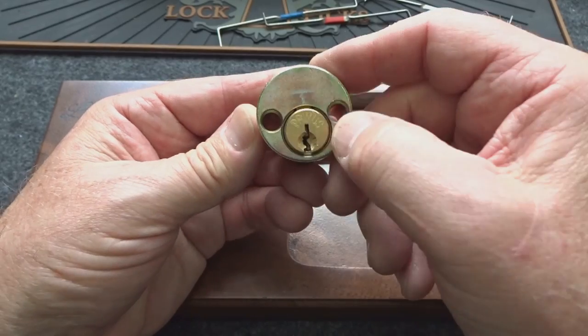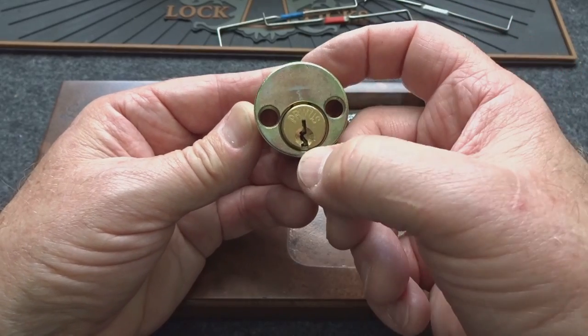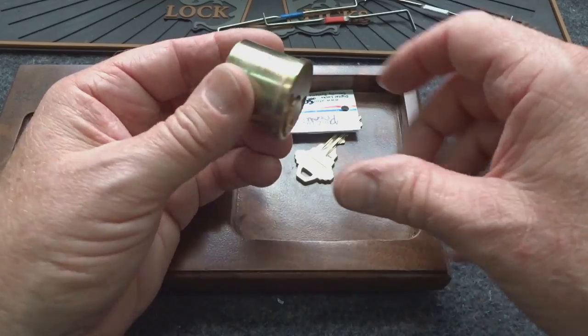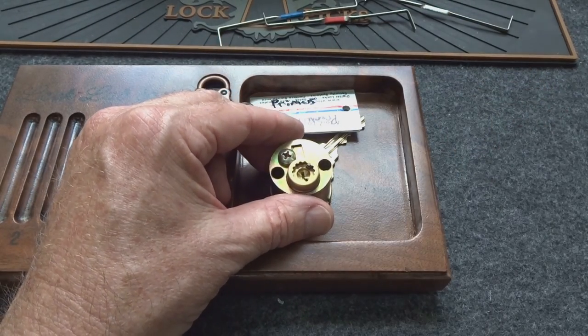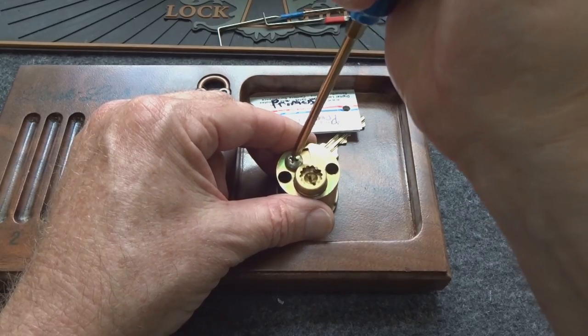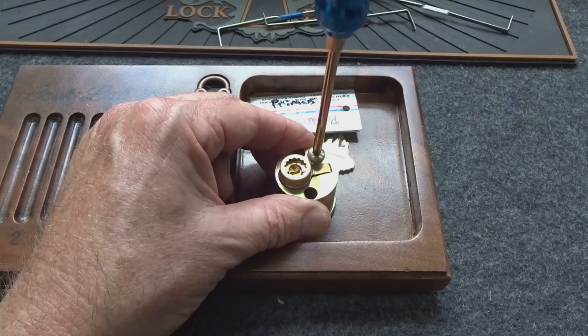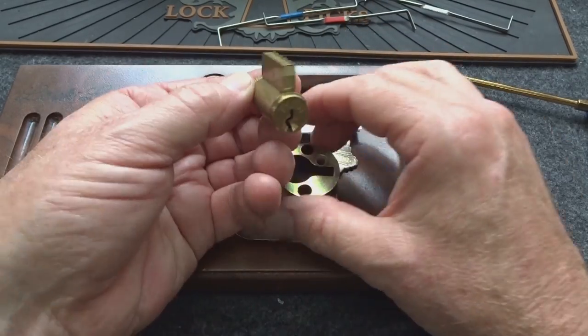I don't even know if I ever got the top pins. I got what I thought was a false set a couple of times, but then the bottom pins gave me absolutely nothing. So I'm throwing in the towel. I can't invest the rest of my life in this thing, so I've taken to doing whipped videos so I can clean them out of the bucket and send them back to the owner to find somebody else to torture with these things.